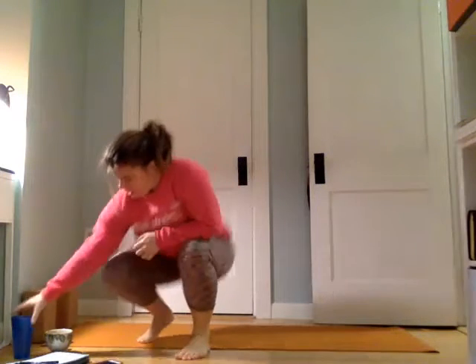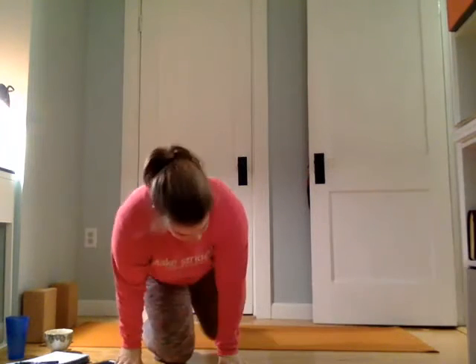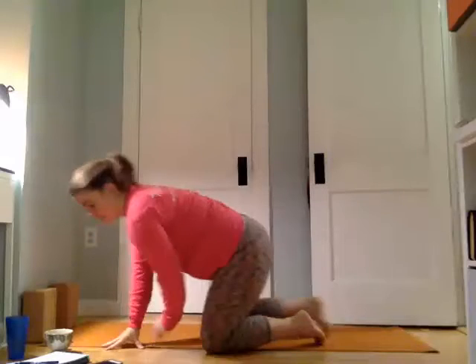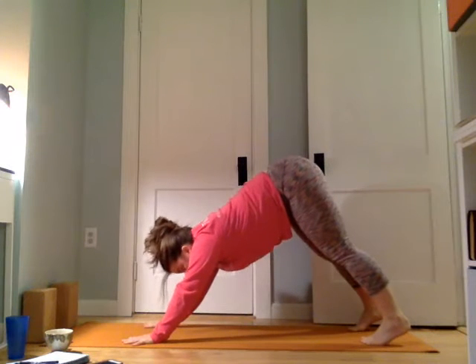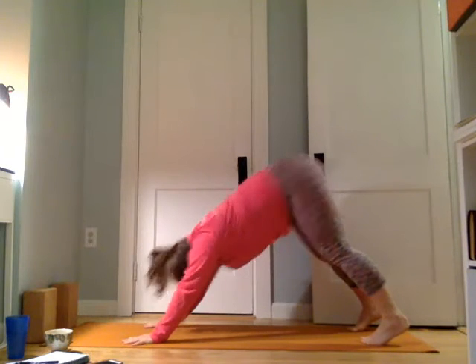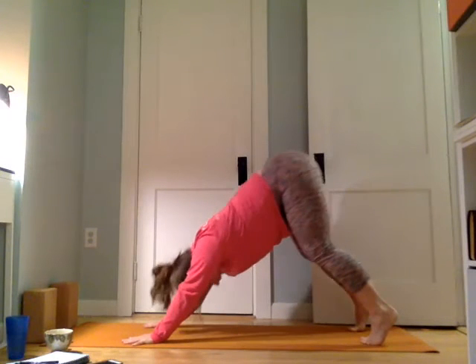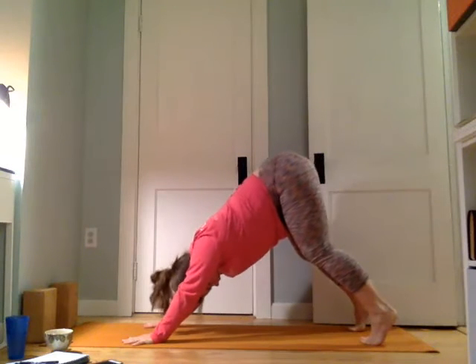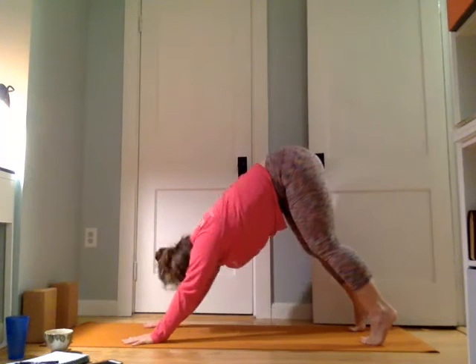Grab a sip of water if you need one. After your drink, we're going to come to down dog. We've done this move before — it's called scapula elevation or extension. It's this move where we press into the hands in down dog, press away, kind of sink back down and press away. Allow your head to sink down towards the ground a little, then press away. For ten, nine, eight, seven, six, five, four, three, two, and one.